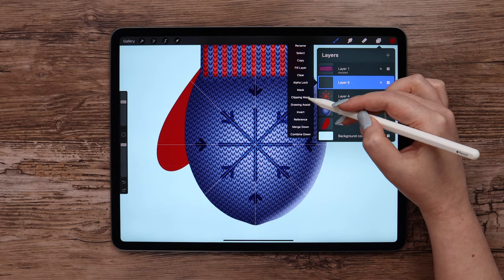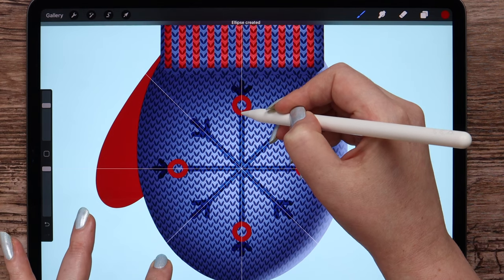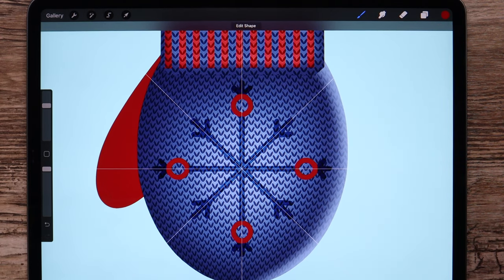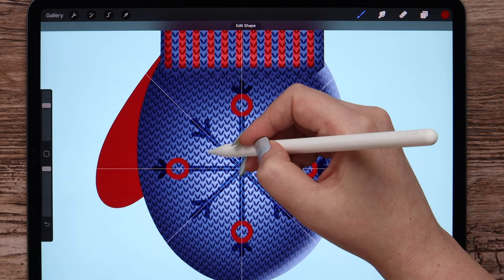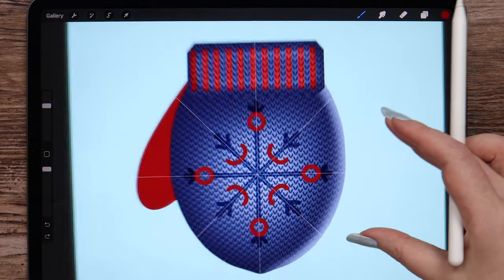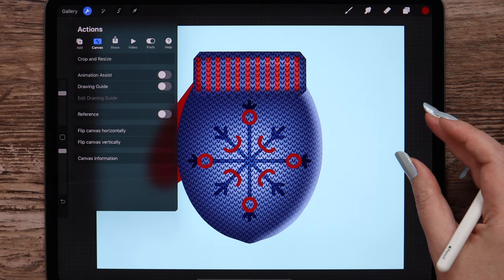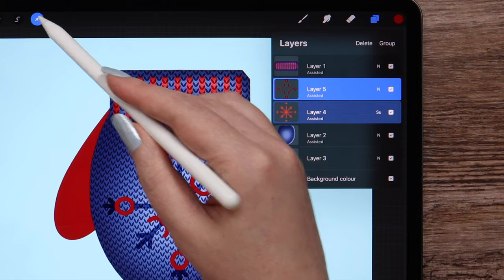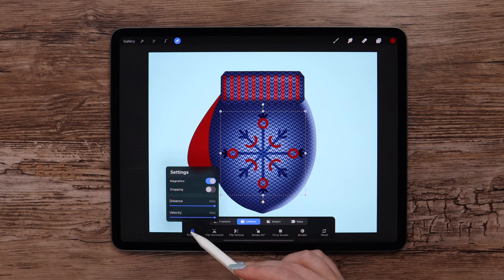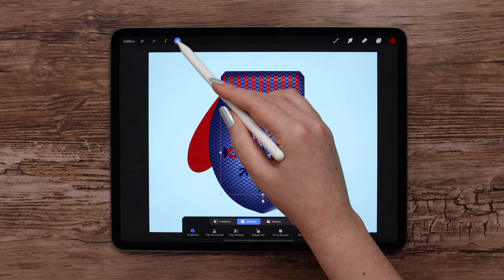I will create one more layer and select the red color from the middle. Turn the drawing assist on. I will draw an arc on the side and it will turn into a circle because of the symmetry. And I will draw one more arc here. Let me turn the drawing guide off. I want to scale the decoration — I will select its both layers, click on the arrow and scale it in uniform mode. Turn snapping on to find the center. This is done.